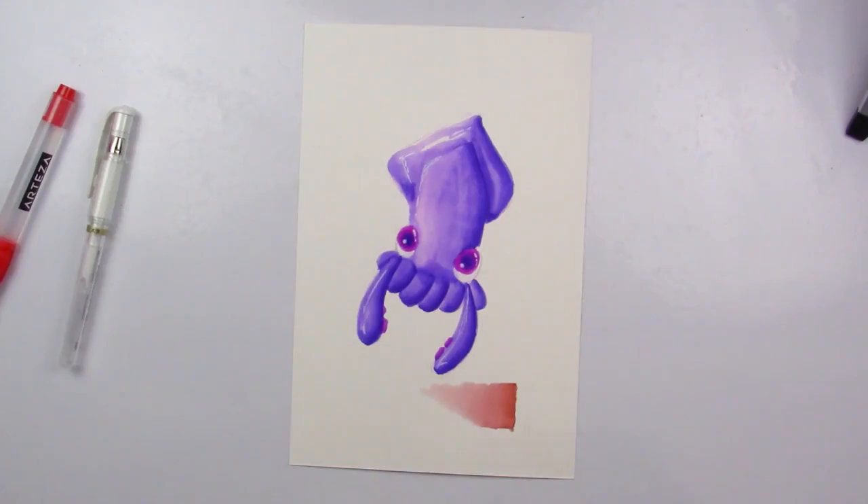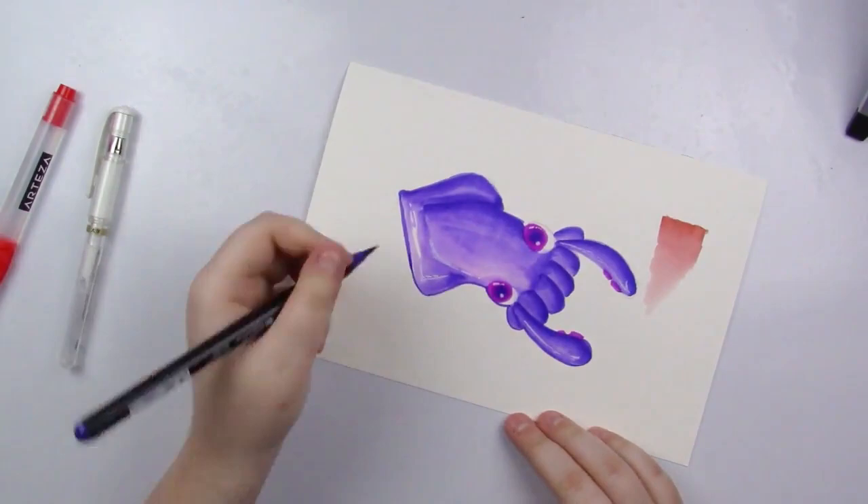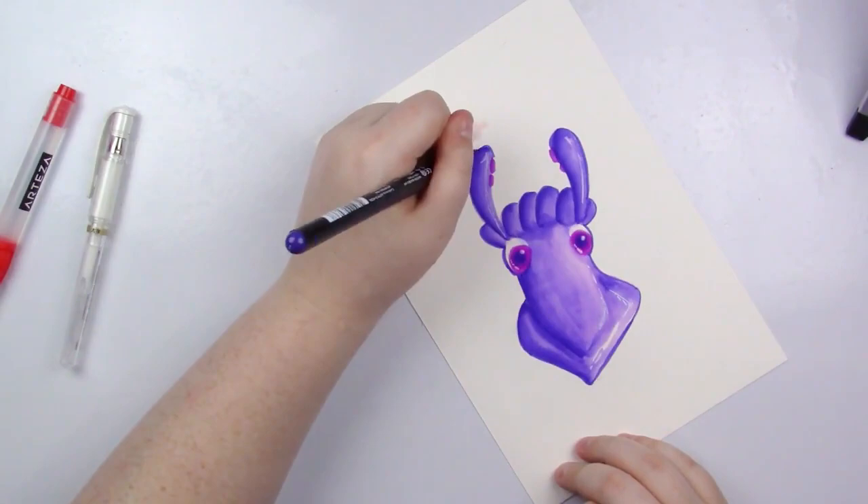I am also lining the squid with these. They're not super great for lining but if you've got a really steady hand they're good for that. I don't have the steadiest hands so you might see me having to go back over a couple of spots a few times, but that's okay.